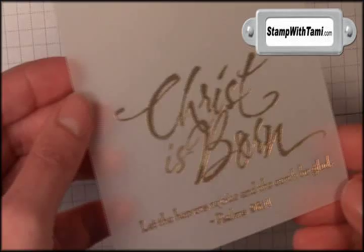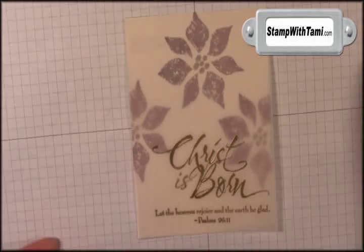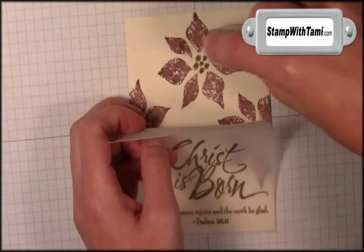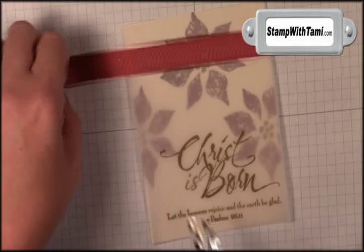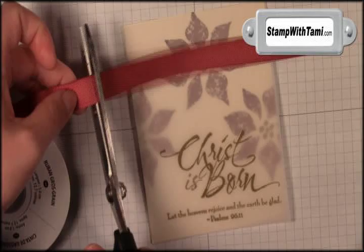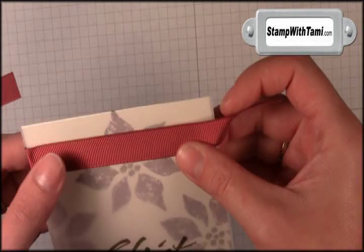This is going to layer right on top of our poinsettias. Now with vellum it is transparent, so you can see many adhesives behind it, including snail. I am going to put the snail right at the top — I will be hiding this with a ribbon in a second. So we will line that up and place that down. This is the 5/8 inch Bravo Burgundy ribbon. I am going to cut a strip that is maybe 5½ inches, just long enough to cover the front, and a second that is 5 inches. Put a little snail on the back of the ribbon to attach it to the card right over the snail that I put on the vellum.